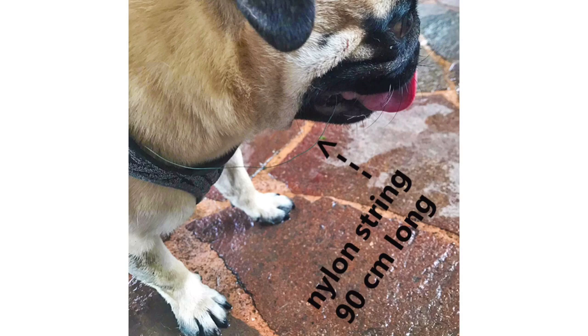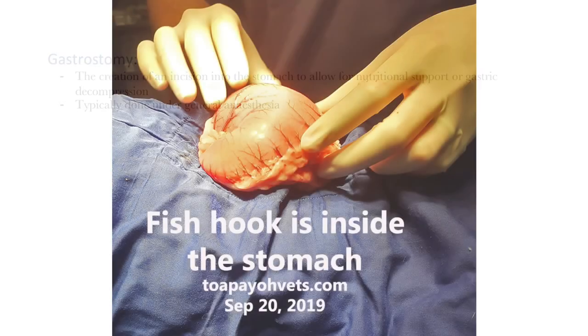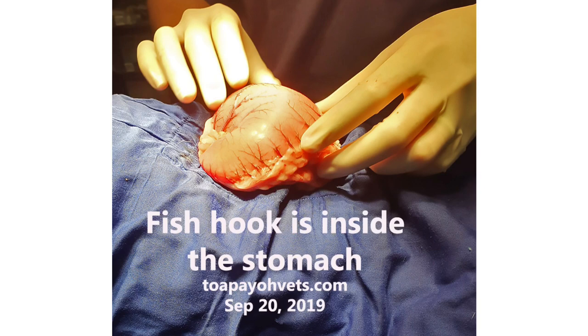Before proceeding further, let us understand a little more about gastrostomy. Gastrostomy refers to the creation of an incision into the stomach to allow for nutritional support or gastric decompression, and is typically performed under general anaesthesia. As can be seen from this picture, the stomach is over-distended with gas and froth as a result of the penetration of the fish hook — this basically means that the stomach has swelled up. As a result, a gastrostomy was required.